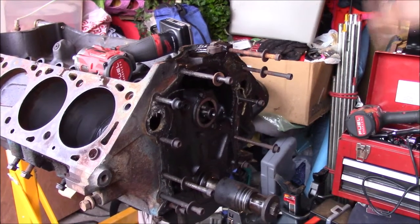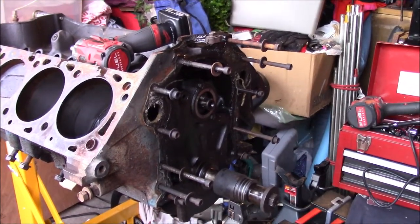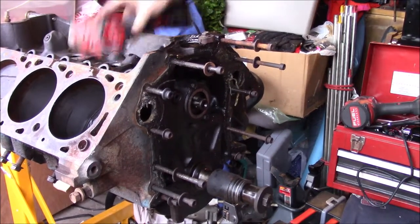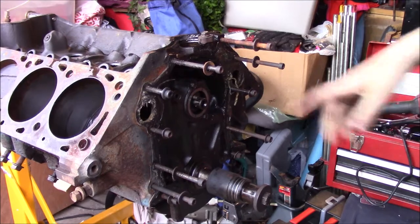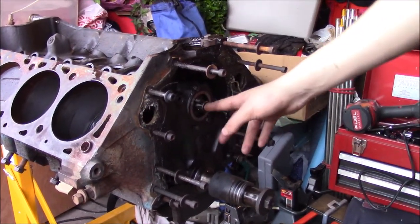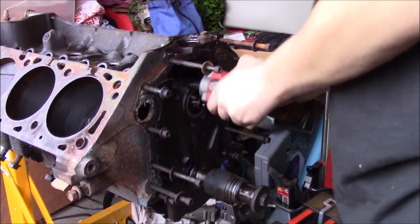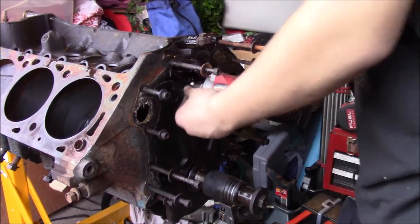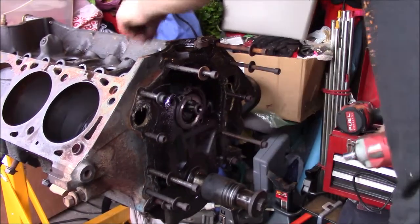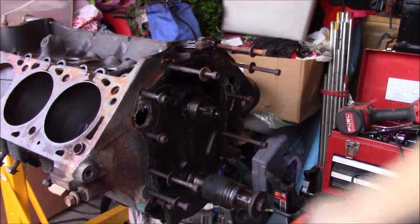So what I've done since I last updated you: I took the old pan off, inspected my crankshaft, and made sure there weren't any bad spots in it — just to make sure it was a good crankshaft. What we're going to do now is take out the cam. I already took out the retainer — it was a bolt and a little circular piece that ran the fuel pump. Now I'll take these bolts out, the retainer comes off, and we pull our camshaft out.